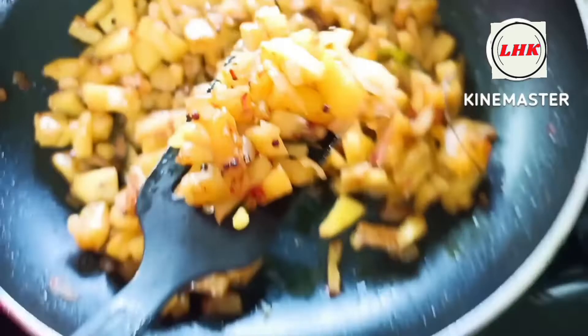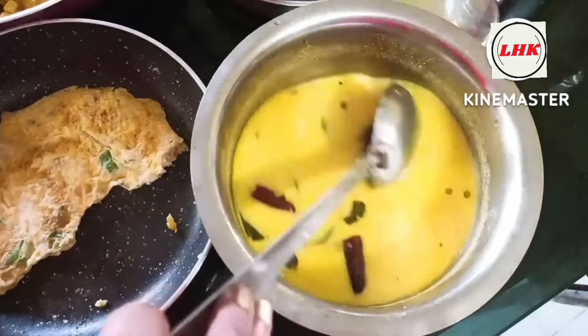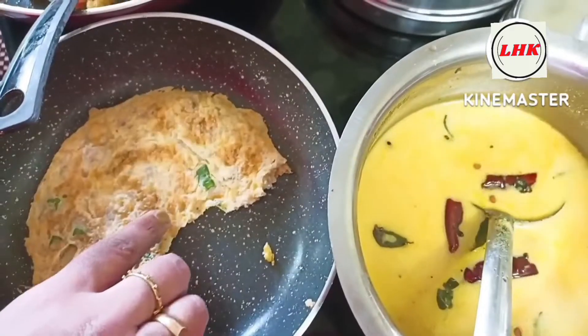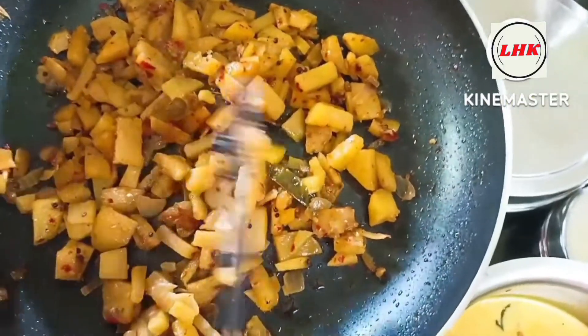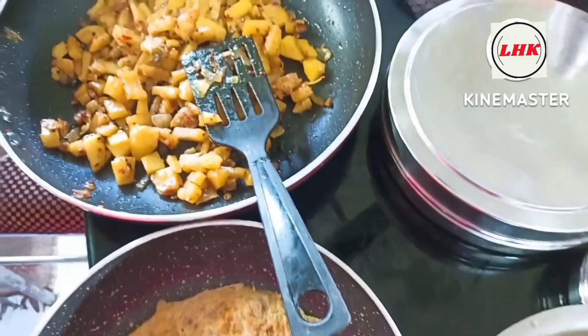This is a good combination of 3 ingredients. I will add 1 to 3 ingredients. I will give you a little bit more. I will share my video with you. Bye bye!